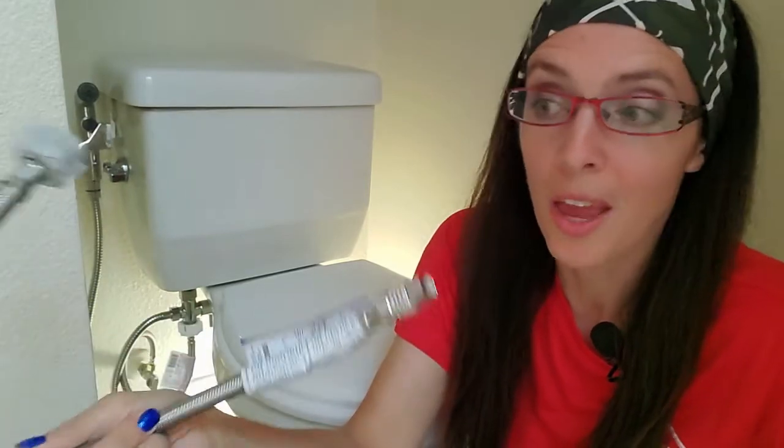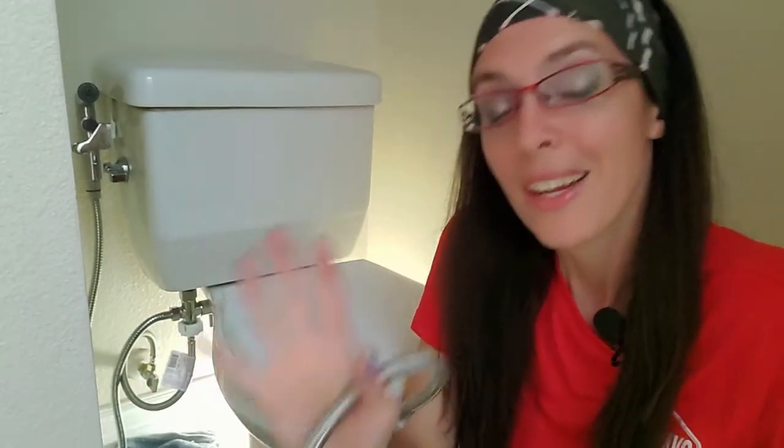Today's video is all about changing out your stainless steel braided hose on your toilet. Word on the street is you should do this every 10 years. These things do not last forever, and when they go, it is awful. This is another case for a whole house water monitor system. Good on you for checking this out right now, and hopefully it's not because you had a leak.